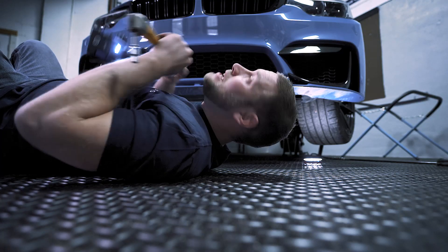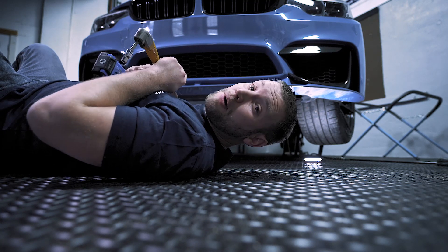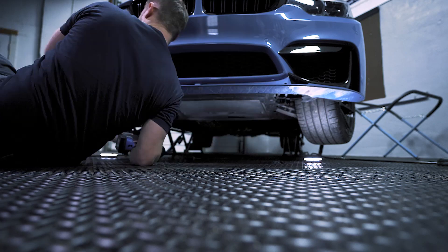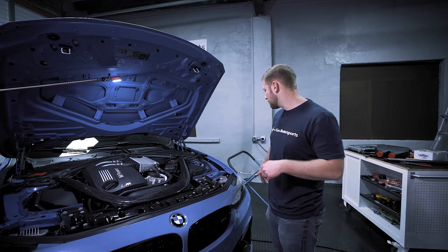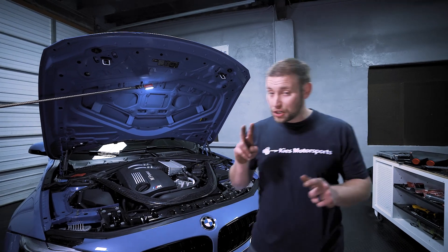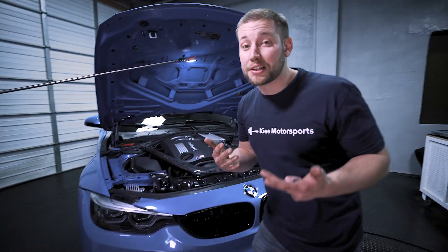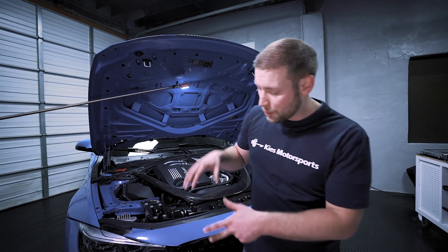Now what you want to do is take that 8mm and remove all of the 8mm screws from underneath the bumper. At this point, we have removed all of the 8mm screws from each side and from underneath. There are also two very small pieces of underbody paneling right under here, held in by three additional 8mm screws — we removed those as well.